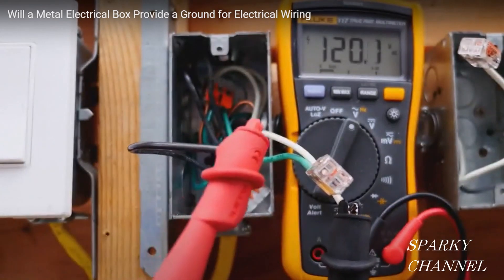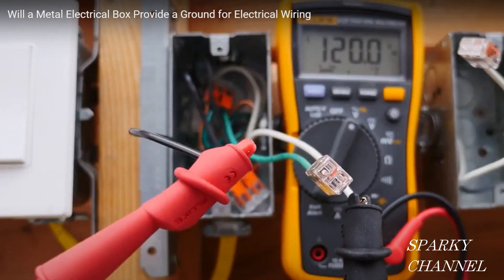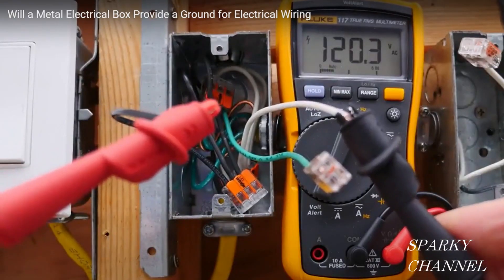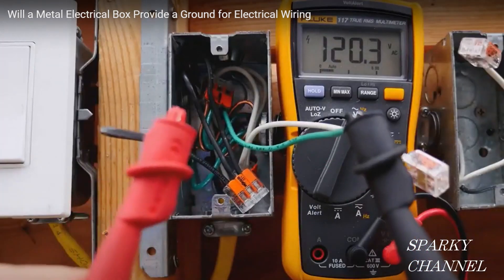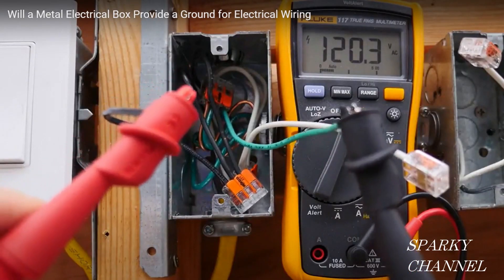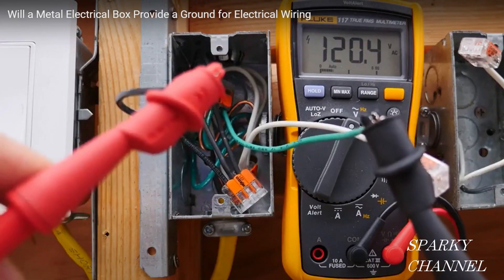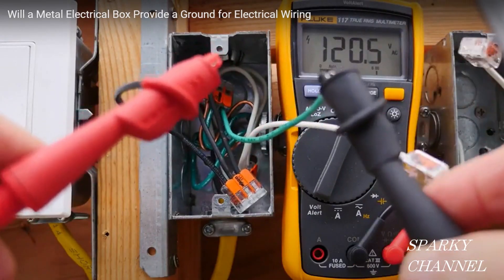In my first example, the electricity is on for this test. I have my red lead from my multimeter hooked to the hot black wire, and the black lead hooked to the white neutral — I have 120.2 volts. Now if I take the black lead off of the white neutral and put it on the green grounding pigtail, I still have 120.3 volts, so I still have full voltage even though the lead is connected to the ground instead of the neutral. That shows you there is a good ground in this box.